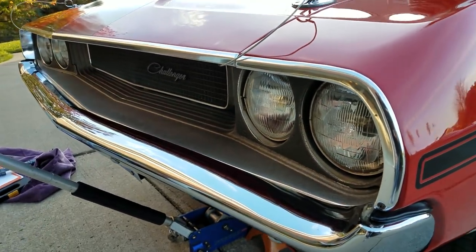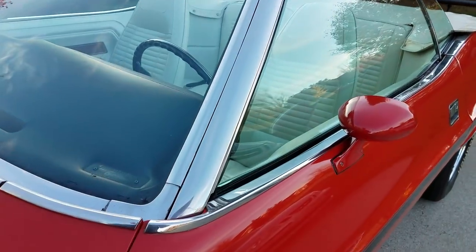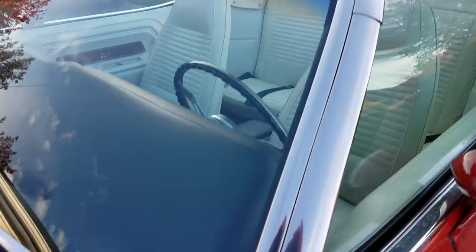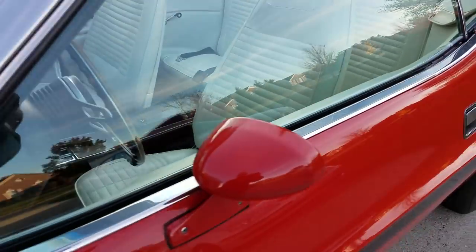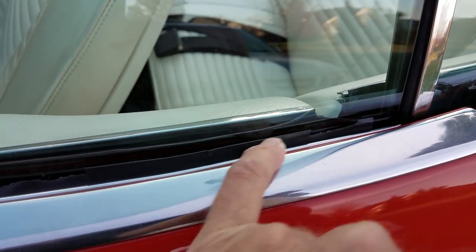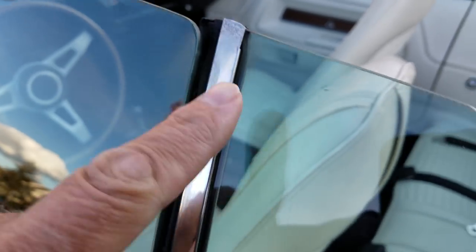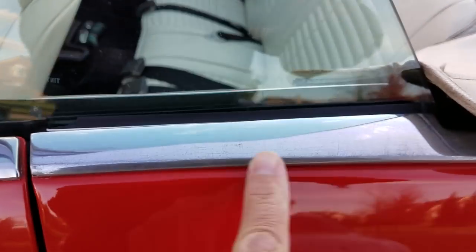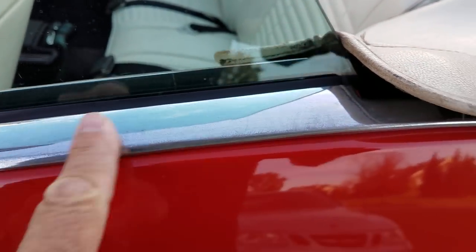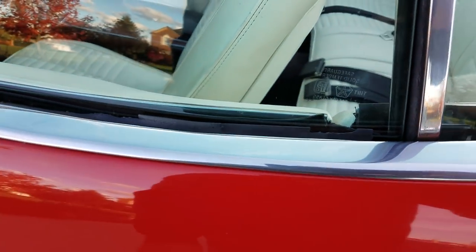This car was equipped with the SE trim package on the fender tag, so it's got all the belt moldings, and the trim is certainly very presentable. This rubber belt molding, this sweep on the door, is cracked and chipped — it could stand to be replaced. This quarter window rubber molding is a little bit deteriorated at the top. There's a heavier stage 2 patina on the back convertible surround trim compared to the belt moldings on the doors.